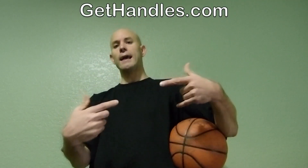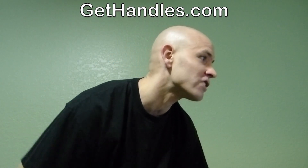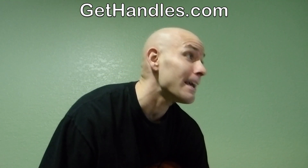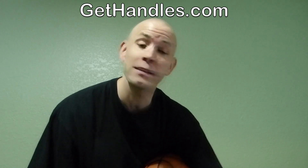Hey, what's up? Jesse Minch with GetHandles.com. Got some more basketball answers for you guys today. Today's question comes from AJ from Chennai, Tamil Nadu, India — hopefully I didn't butcher that too badly. The question is: how to escape from the defender and create space in simple steps.